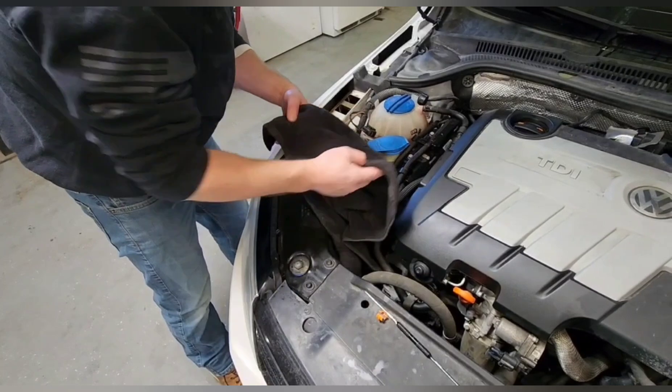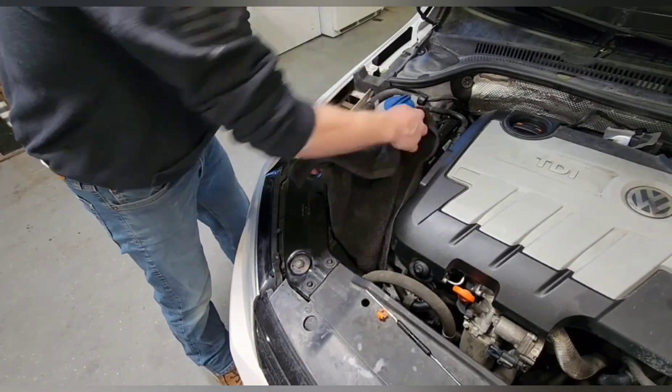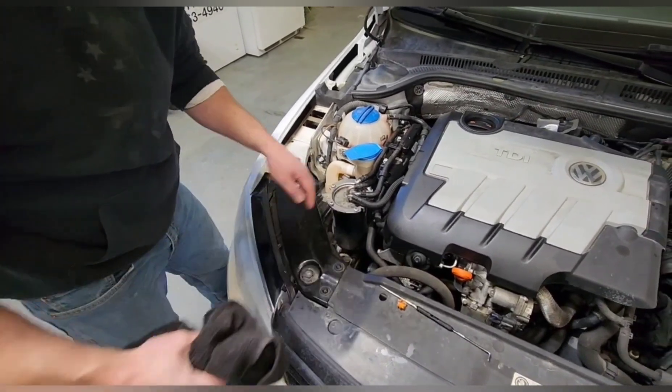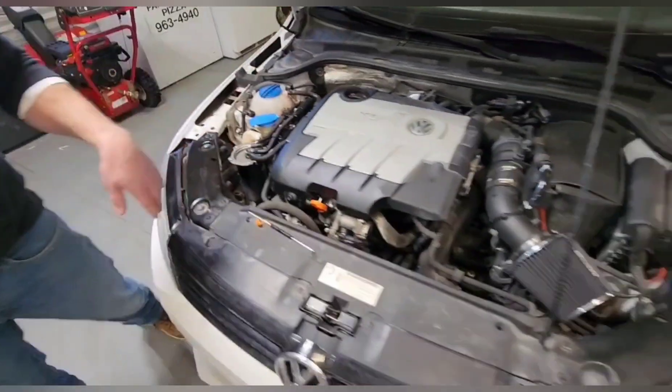Next thing you're going to do — I don't have the computer system for it — you don't need it unless you drain out the diesel that was in here. So we're going to go to the cab real fast.